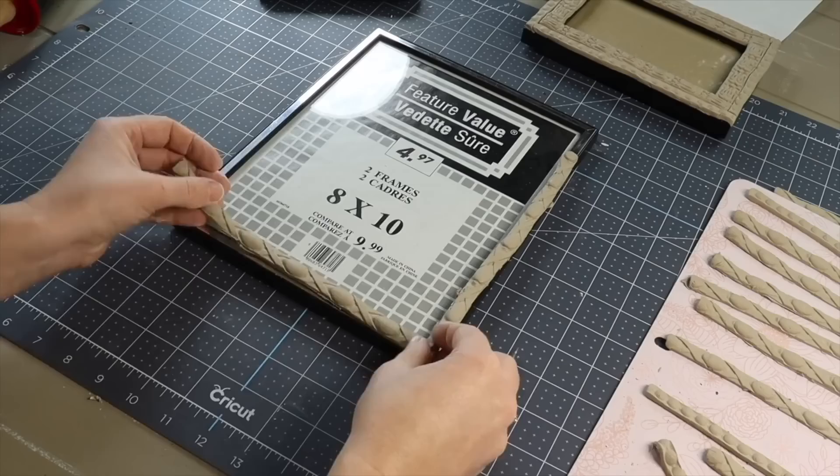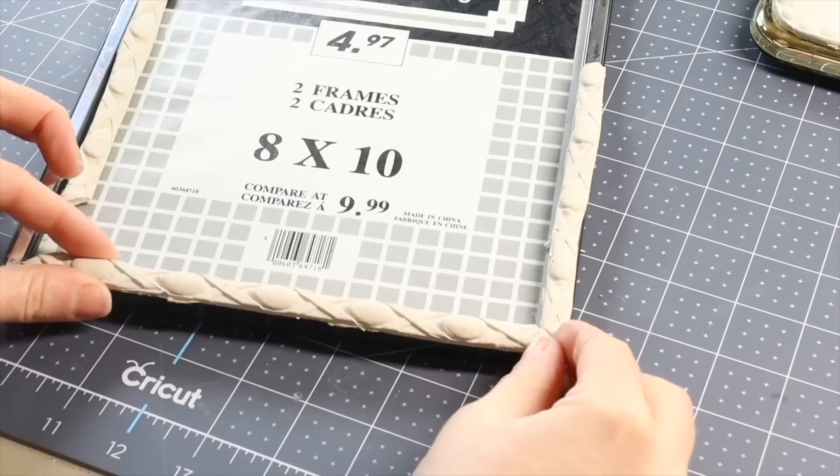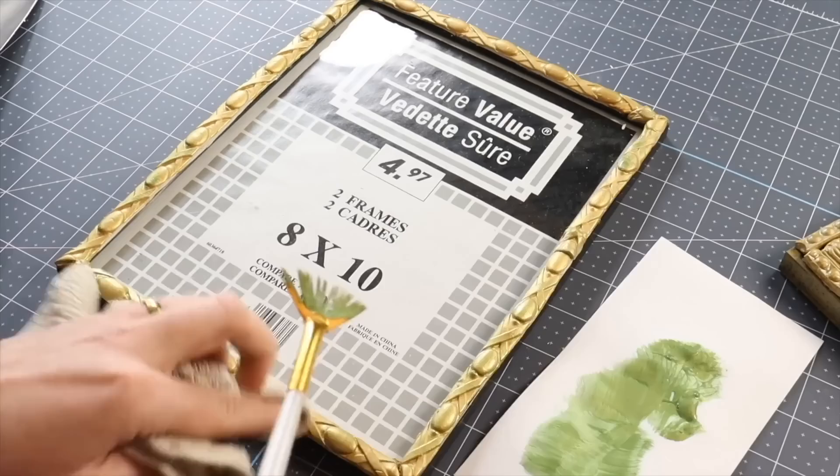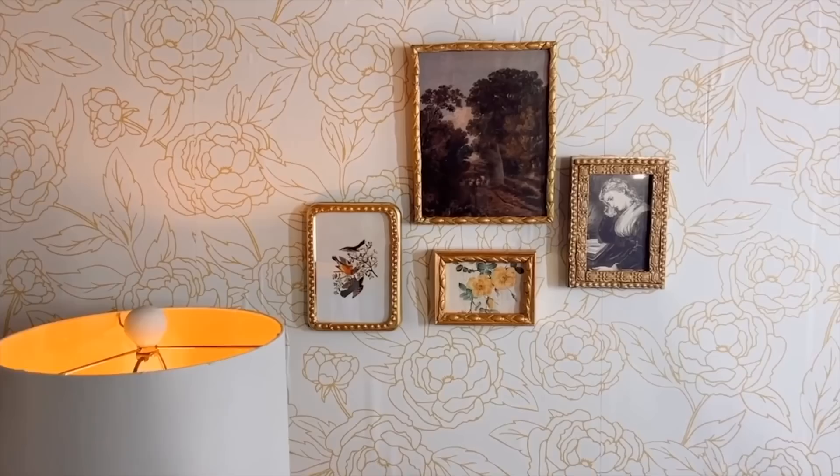Once I've done them all and let them dry overnight, I'm going to come in with some E6000 glue. Once the pieces are dried on the frames, I'm going to paint them with DecoArt Metallic Gold Paint. I'm going to use this green color here just to give the frame a little depth and dimension, then come in with the shade Worn Penny and brush this over top as well. While these aren't real antique frames, I can take pride in knowing I made something special with thrifted frames that would otherwise go in a landfill.